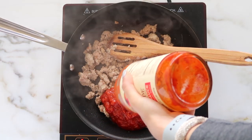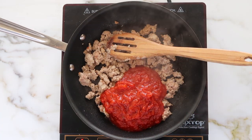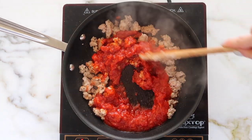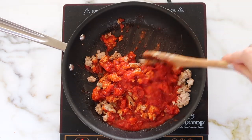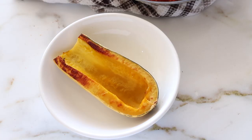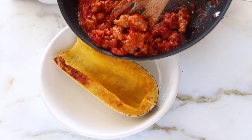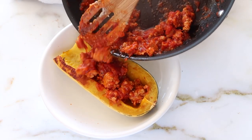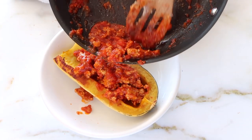Not all of us have time to make homemade sauce, so having jars on hand is one of my tricks. Just combine the jarred sauce, which already has all the spices you need, with the meat — and you're good to go. It makes dinner really quick and easy. Stir that together until it's nice and warm, and then once your squash is done, go ahead and fill the middle with your ground turkey or whatever protein you're using.